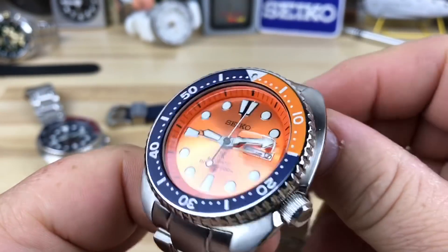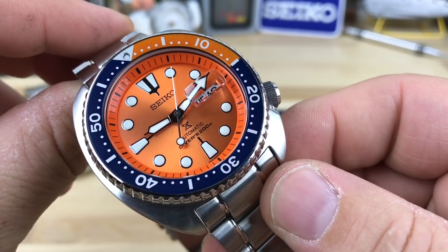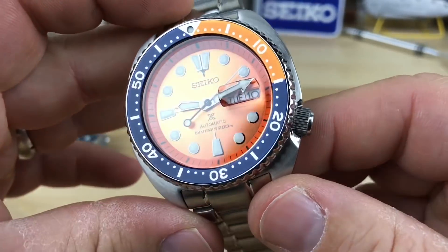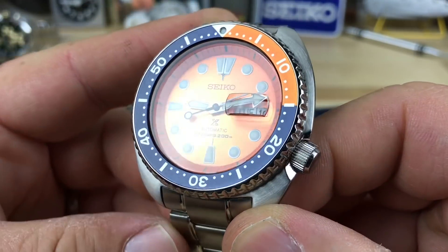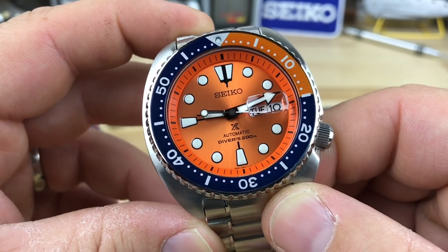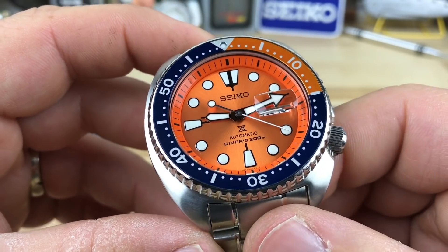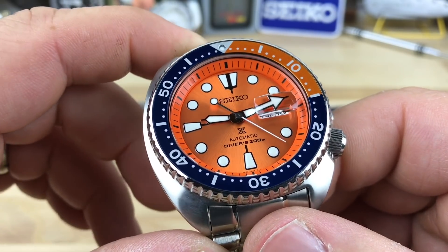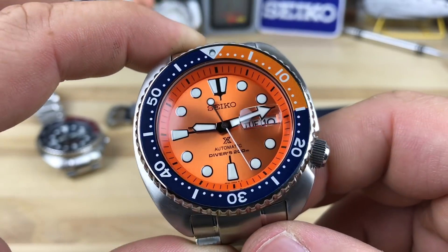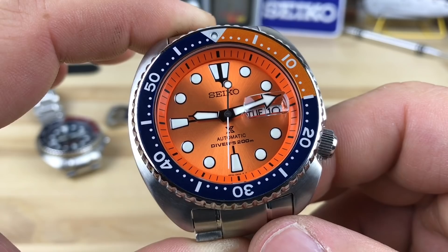Bruce sent over his very cool and unique Seiko SRPC-95. This is a pretty cool looking orange dialed turtle that he purchased from Top Watch out of the Philippines — that guy does a really good job. Bruce has told me he's had nothing but a positive experience with him, so definitely check him out. I'll try to leave a link in the description.